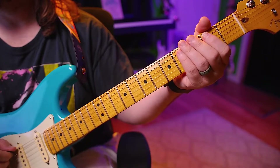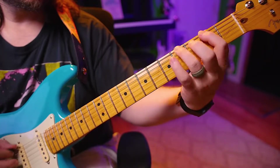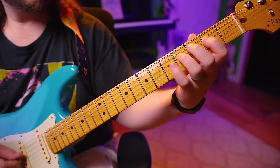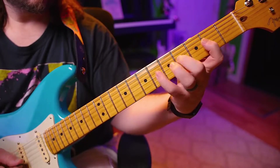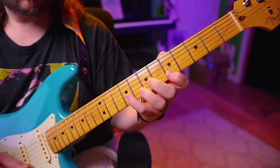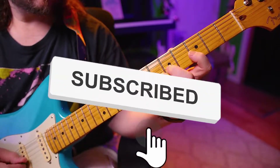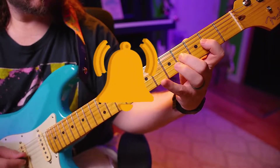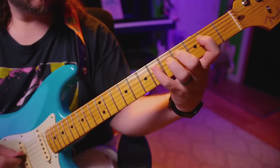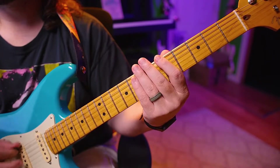Alright, now we're going to do sixteenths. 1, 2, 3, 4, she got 1, 2 and a 3, and a go. Reverse it. 1 and a 2 and a ready, and a go. Start it on the 1. 1 and a 2 and a ready, go.